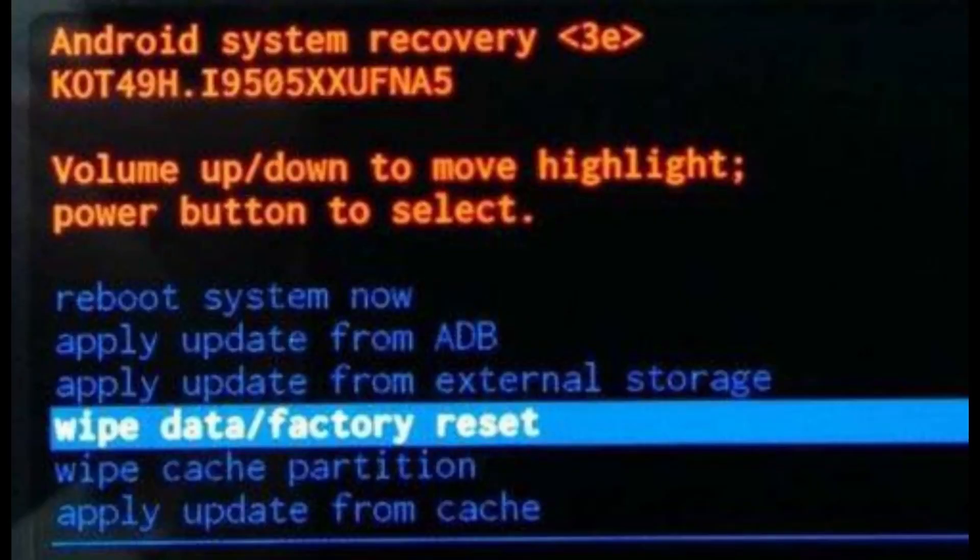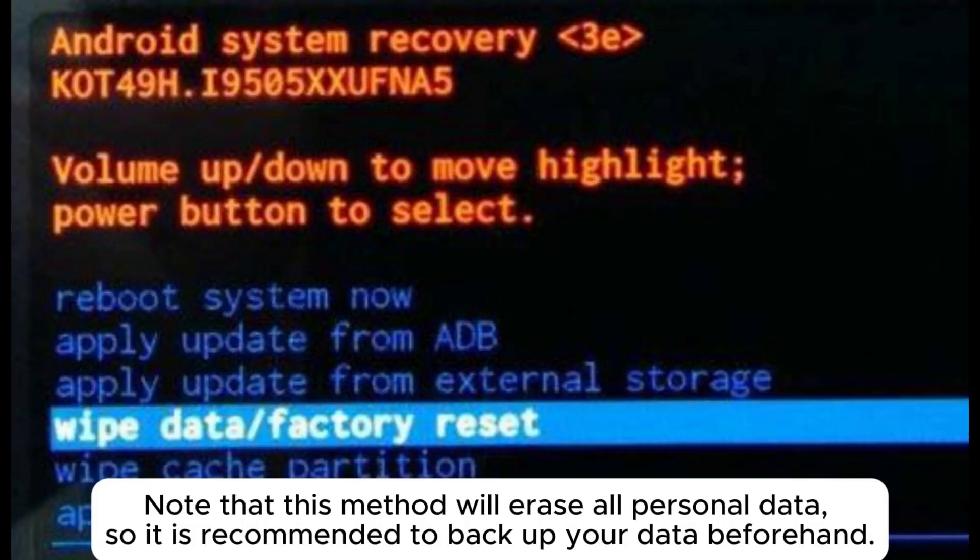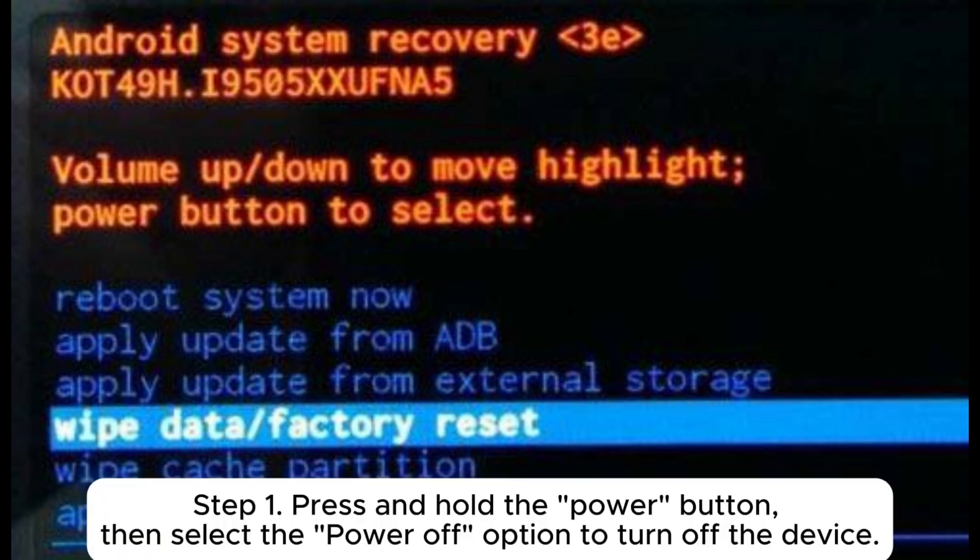Step 4: Wait for the cache clearing process to complete, then select 'Reboot system now.' Fix 5: Factory reset your phone. Note that this method will erase all personal data, so it is recommended to back up your data beforehand.